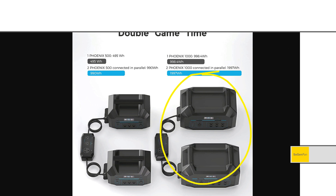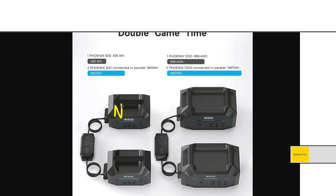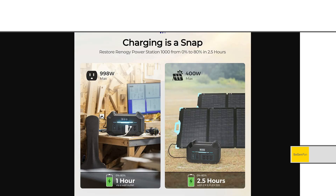One thing to note: the split phase 240-volt outlet is only available on the large unit, the Phoenix 1000. They also sell a similar unit, the Phoenix 500 — about half the size — and you can use the single-phase 30-amp outlet on that one. Also worth noting: the Phoenix 500 uses NMC batteries. The Phoenix 1000 is the only one in the Phoenix series that gets LFP batteries.